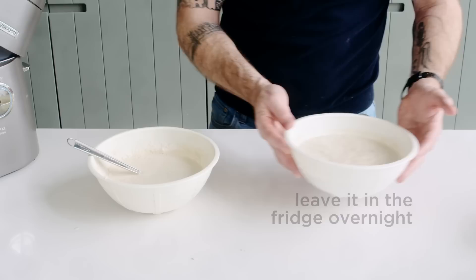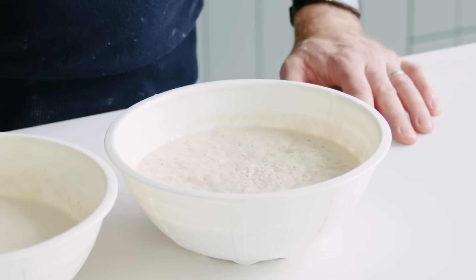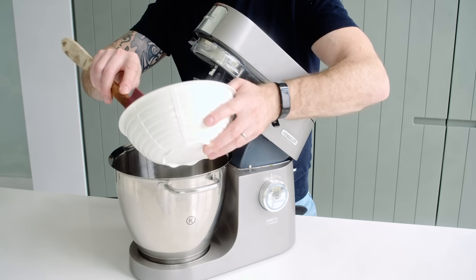Just cover it over, pop it in the fridge, and the next morning it's going to look completely different. The flour will be fully hydrated and it'll be full of life — lovely and bubbly, lovely and active. This is the base upon which our recipe is going to be built.